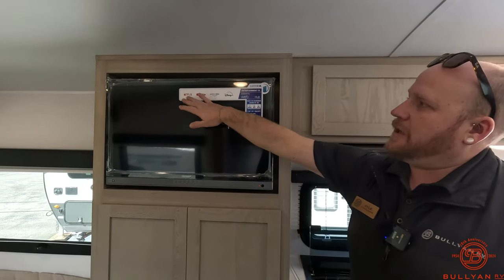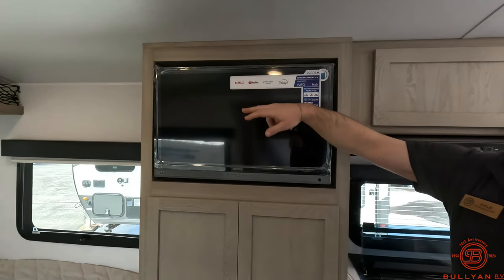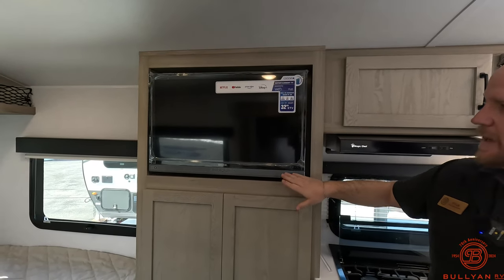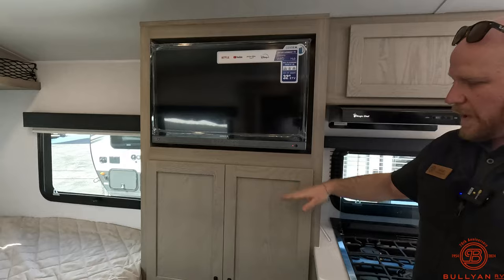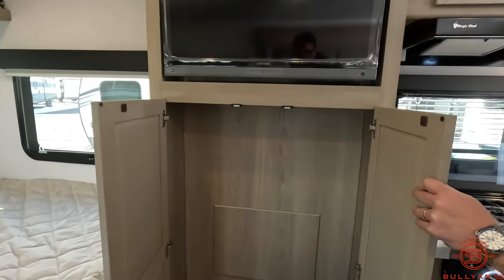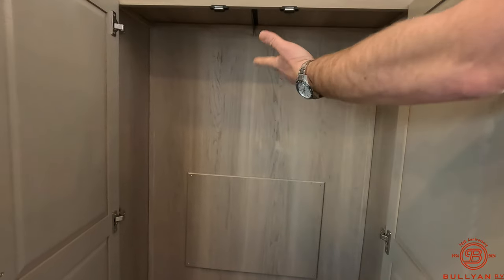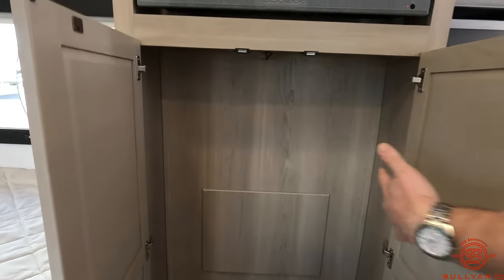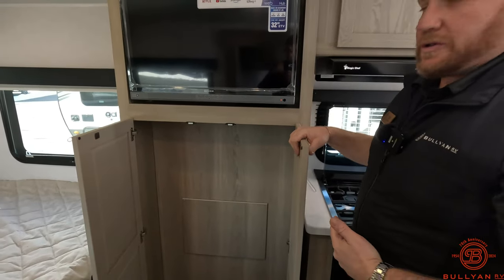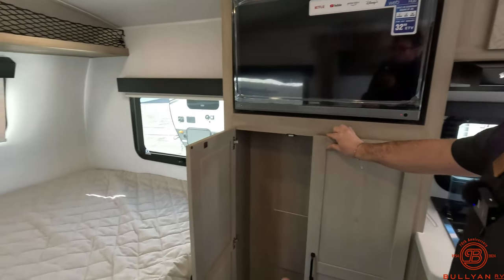The TV has all your streaming goodies — Netflix, YouTube where you'll find us, Prime, Disney — kind of built in. A JBL sound bar is built into the bottom of it as well. Below that, you're going to have some wardrobe storage. There's a little hanger top here, so you can do hanging clothes, maybe a small broom, tuck a small garbage can — if you're not going to put clothes in there, you can utilize that space whatever suits you best.